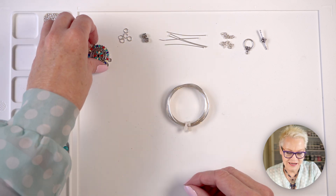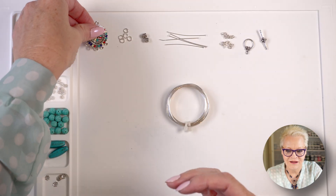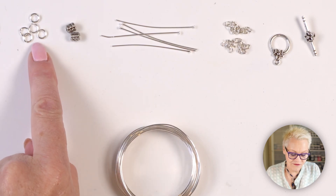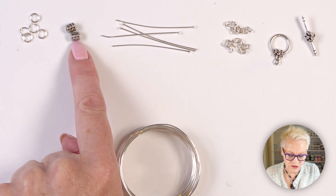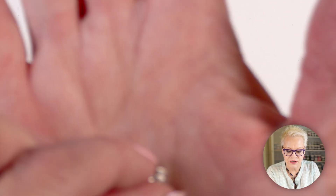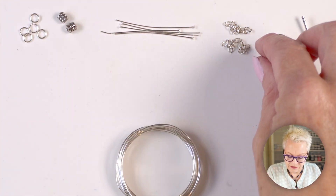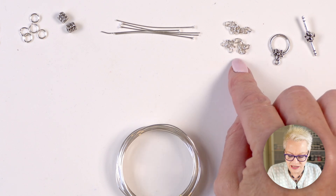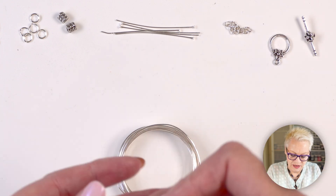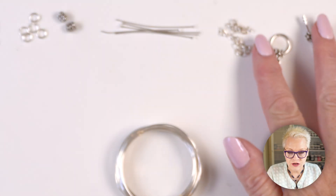What you're going to need is the star of the show — this wonderful connector. It is quite large and I just love that look. I've got five six-millimeter jump rings, two little Tibetan silver beads with a corrugated finish, five five-centimeter head pins, and two small pieces of chain that are five centimeters or two inches long with a 5.5 millimeter chain.